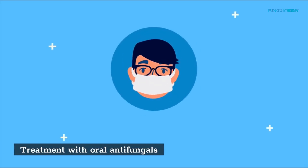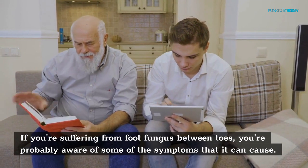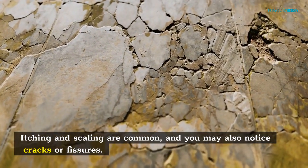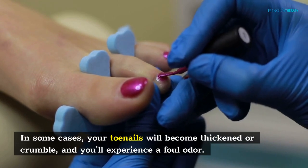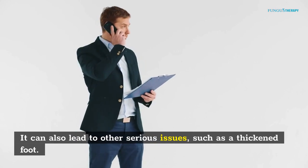Treatment with oral antifungals: if you're suffering from foot fungus between toes, common symptoms include itching, scaling, cracks or fissures, and toenails that become thickened or crumble, along with a foul odor. It can also lead to other serious issues such as a thickened foot. Treatment is available and is based on the severity of the infection.